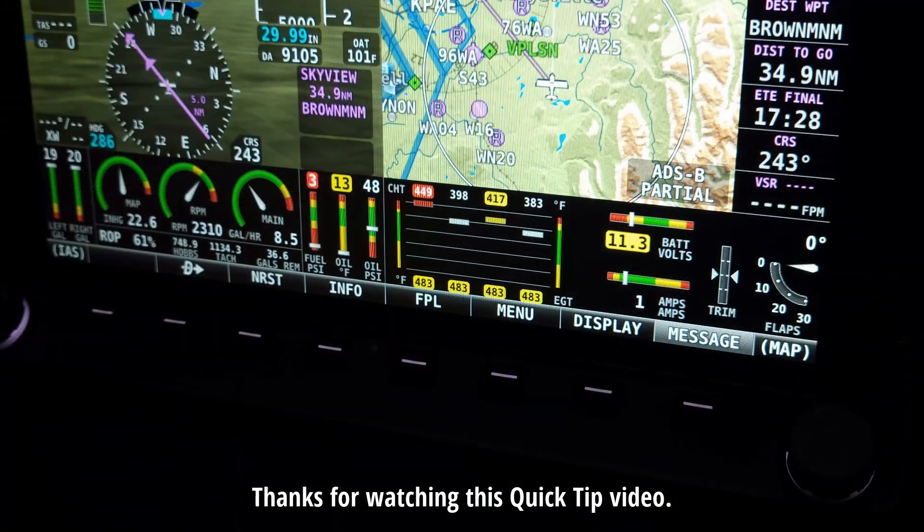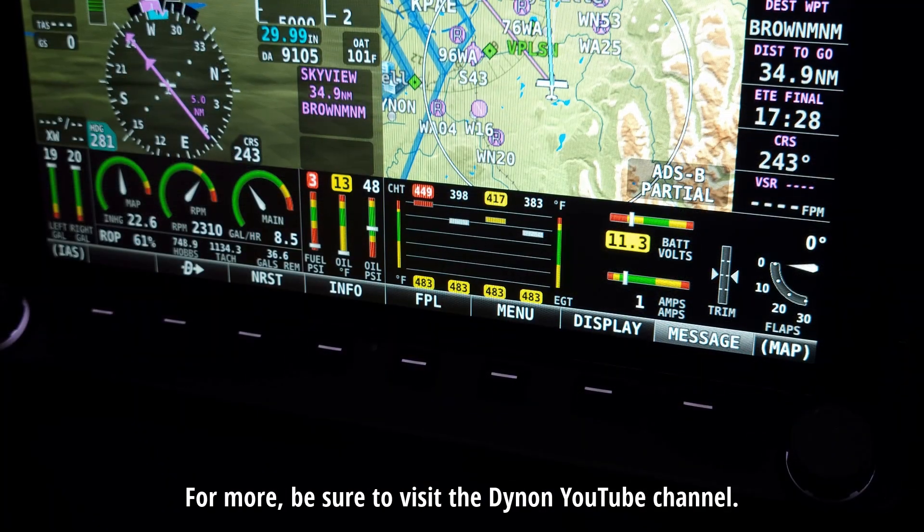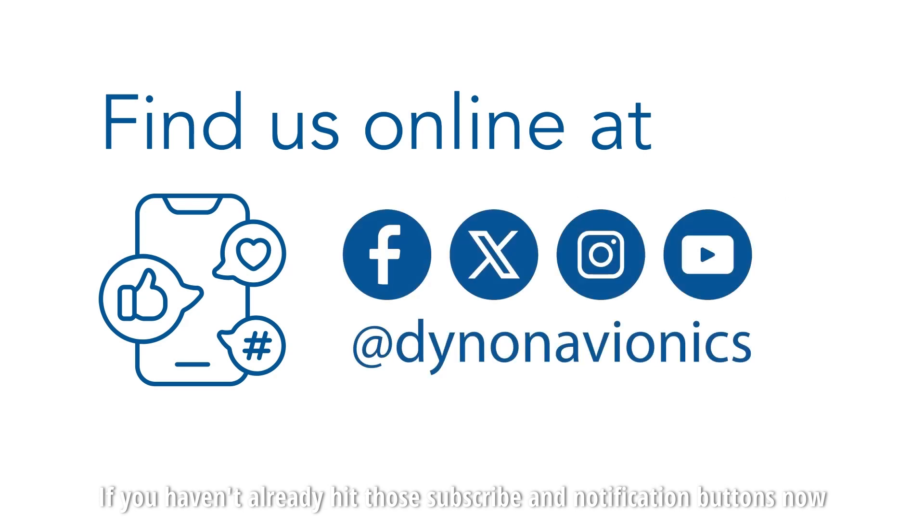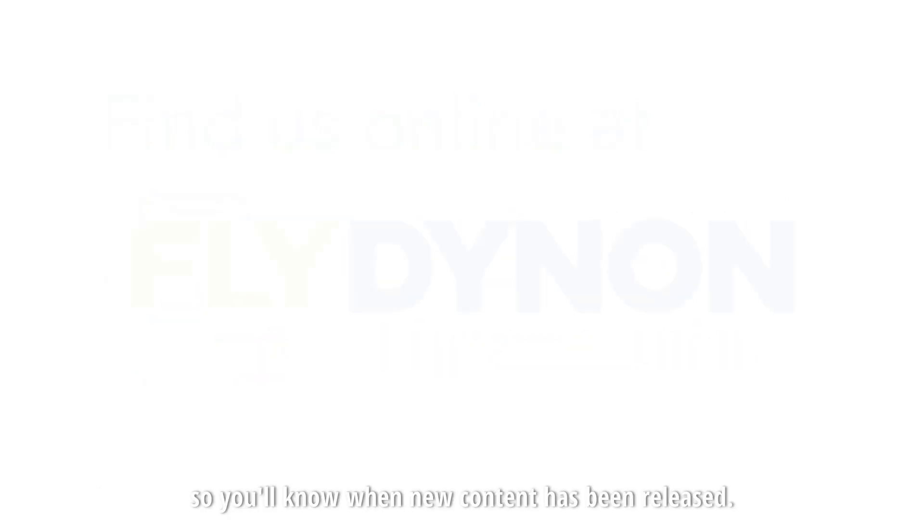Thanks for watching this quick tip video. For more, be sure to visit the Dynon YouTube channel. If you haven't already, hit the subscribe and notification buttons now, so you'll know when new content has been released.